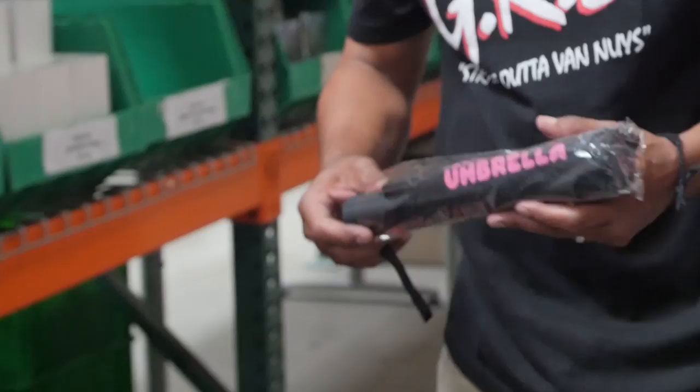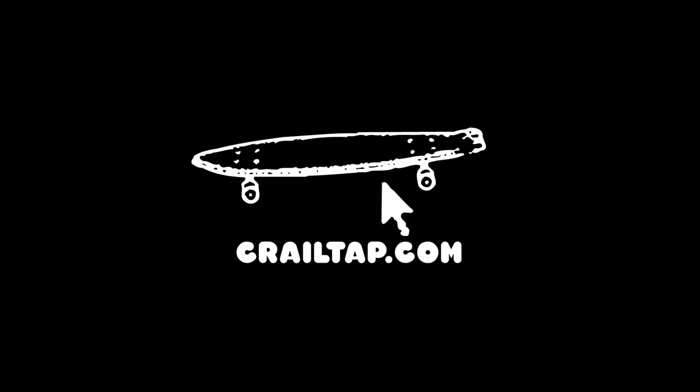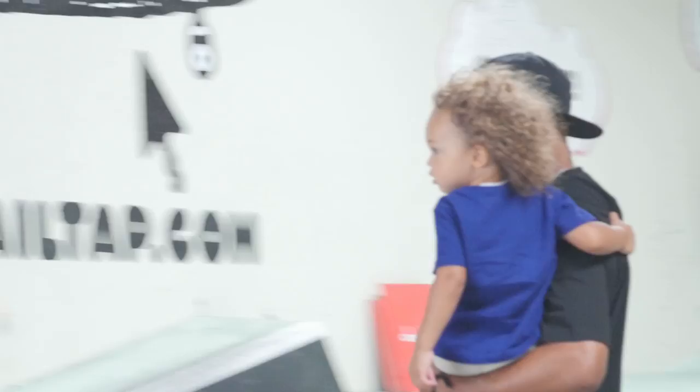I'm not supposed to be having this inside, but you know what, it's all good. That's pretty sick, dude. You want to try this board out? It's all good. Woo! You make it real — make it more than real, more than just you.